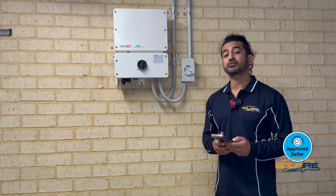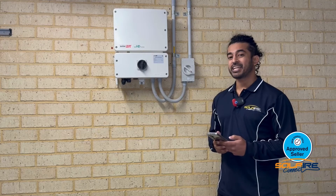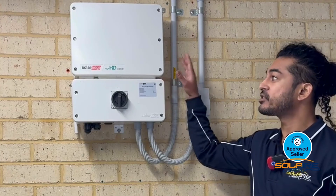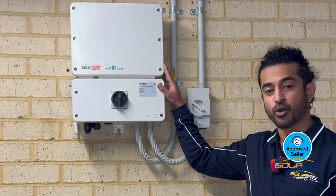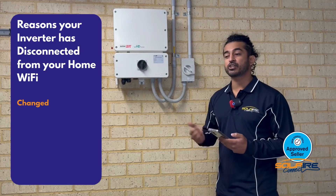Hi there, my name is Nihal from Solaire Connect. Today I'm going to be talking you through how to reconnect your screenless SolarEdge inverter to your home Wi-Fi network. The Wi-Fi can drop out for many reasons, including changes to your Wi-Fi password, changes to your router or modem, or changing internet providers.